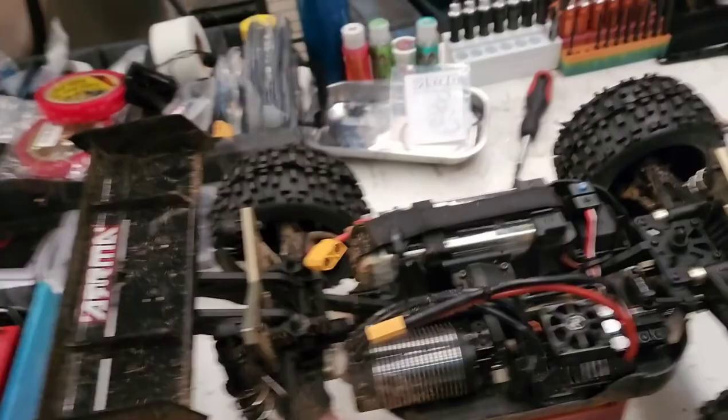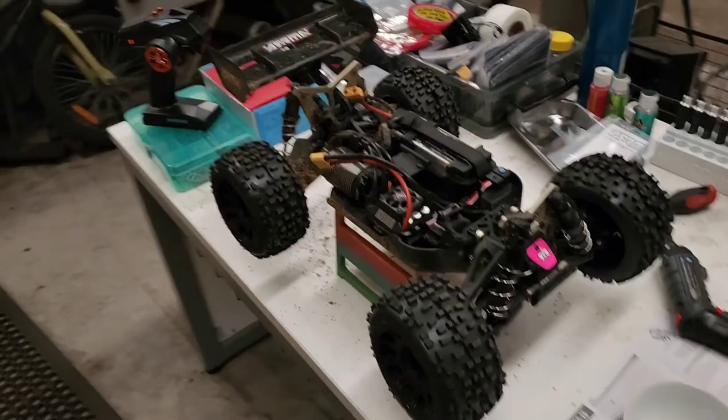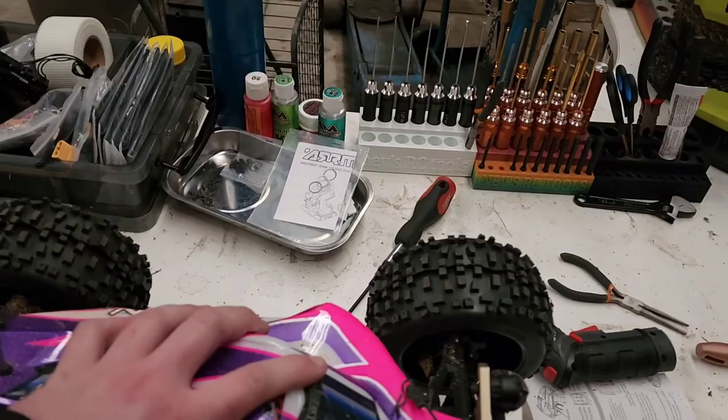I'm on 6s at the moment but I've got two 4s batteries so it'll be on 8s if I want, because this is a Max 6 combo that takes 8s. But on 6s this has got so much power. I got these Badland tires, put them on with a 35 kilo servo - this thing is a beast, it is so quick. Has plenty of power.